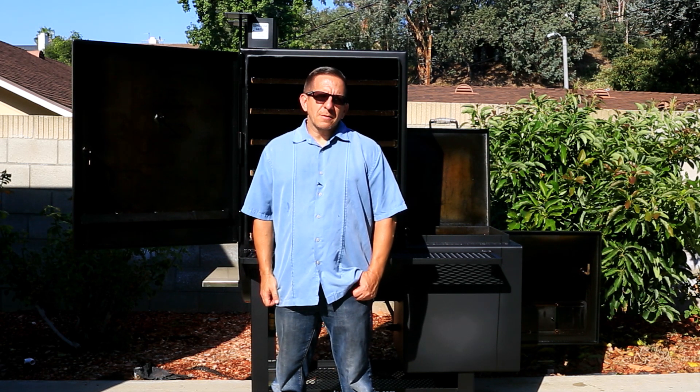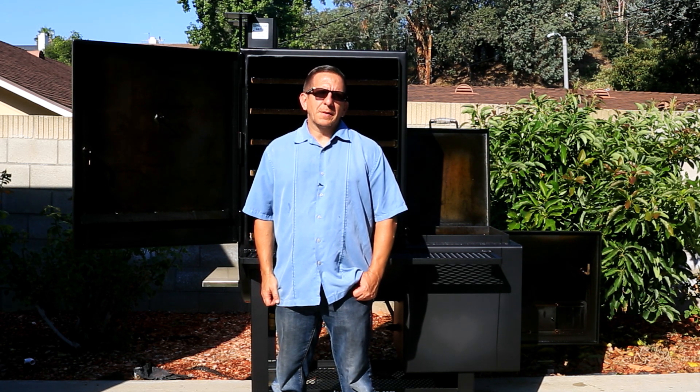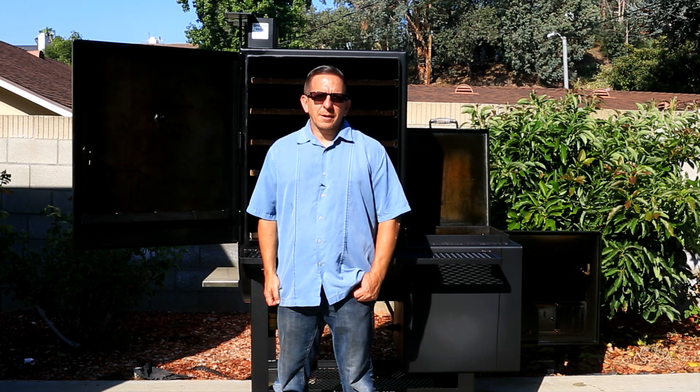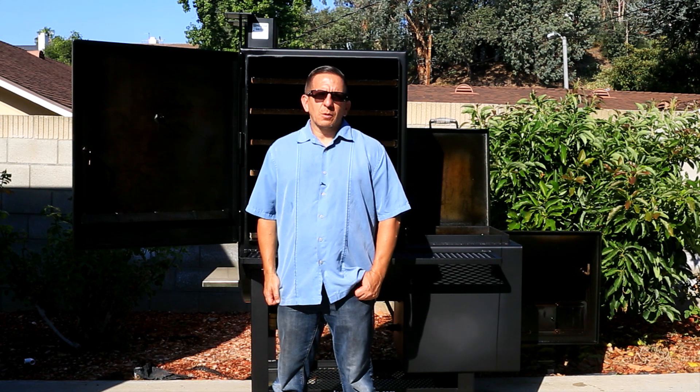If you guys like this video, make sure you leave comments below, hit that like button, that bell icon, and make sure you check out Lone Star Grills — they have phenomenal products. Until next time guys, we'll see you then.